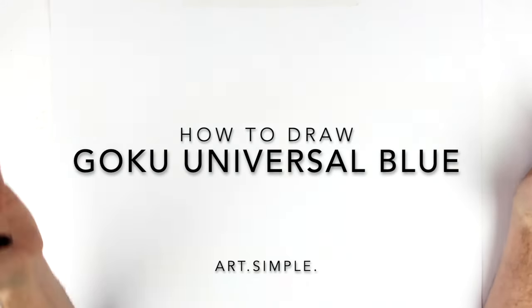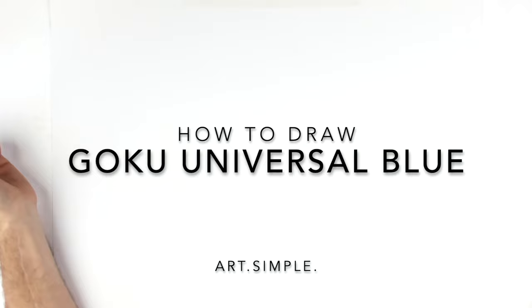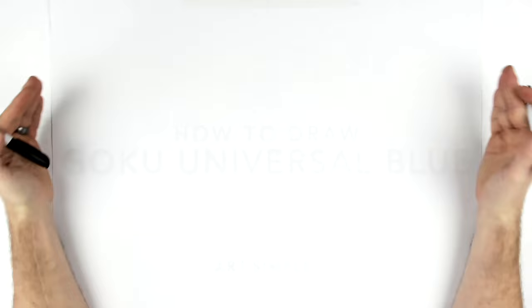What's up guys, welcome back to another drawing tutorial. Today we're going to be drawing Goku Universal Blue, or Evolution Blue — it's got lots of different names. I drew Vegeta with this, because it's kind of his move more than Goku's, but we're going to draw it with Goku today.